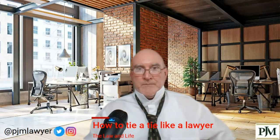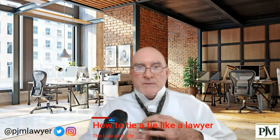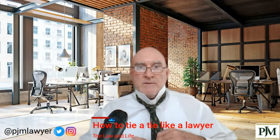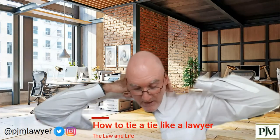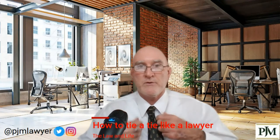Cinch it down, put your thumbs behind it, spread it out and bring it around, and then pull it up to your neck. Pull your shirt down, put your collar down, and make sure your collar is down in the back — it doesn't get hung up. The more starch you have in it, the more it's going to get hung up.